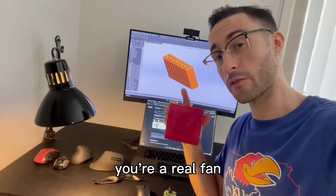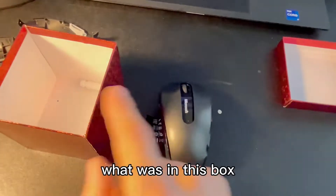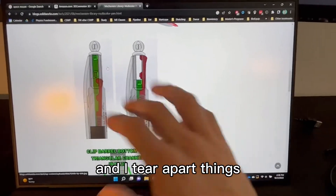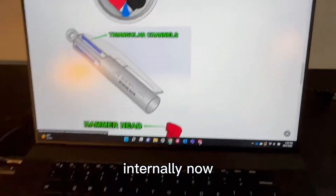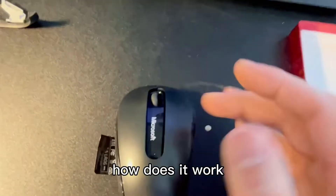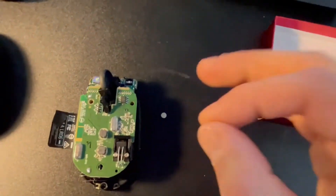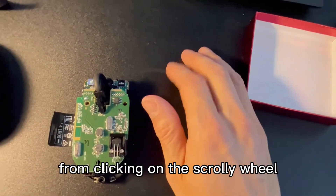If you stuck around till the end, you're a real fan — let me show you what's in this box. You all know me and how much I like to tear stuff apart. What was in this box is a mouse that I tore apart. For those of you who may not know, I'm actually a writer on the official SOLIDWORKS blog, where I tear apart things like a multicolor pen and show you the mechanism of how things work internally. I wanted to do something similar and find out how the scroll wheel works — when you click on it, what's causing that resistance? So I tore apart this mouse, and I was willing to modify it so I could remove some of the resistance from clicking on the scroll wheel.